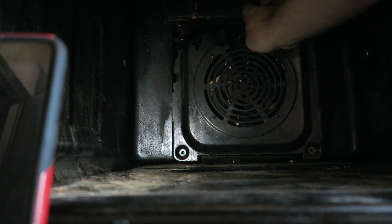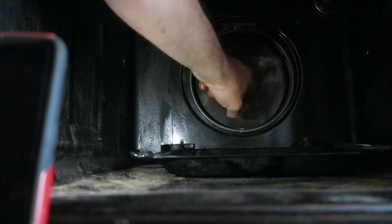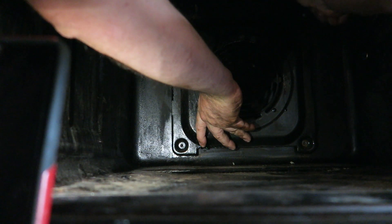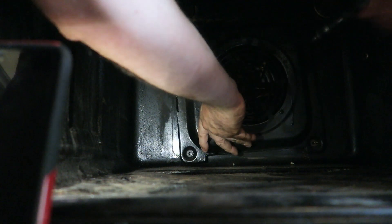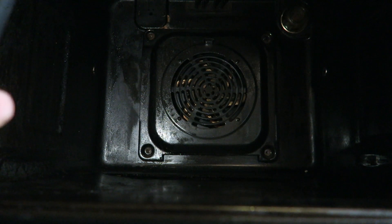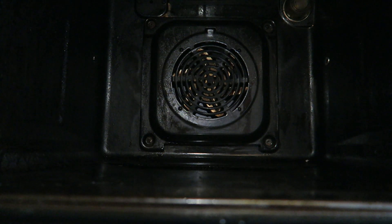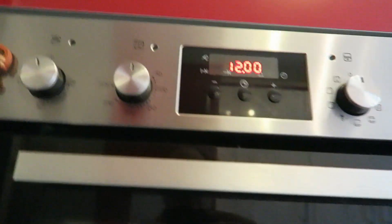Now just need to put the cover back on. Make sure your fan is nice and loose and all good to go, then put the cover on. I've only got two screws in there at the moment — I'll be ordering up the other two. I'm going to use it with just two screws to test it for now. Power's back on again.